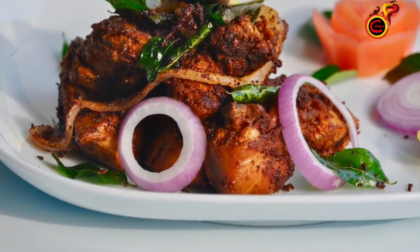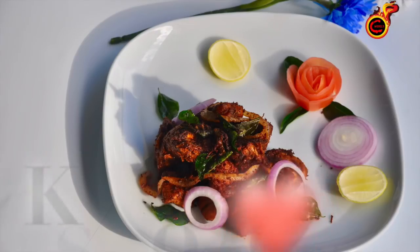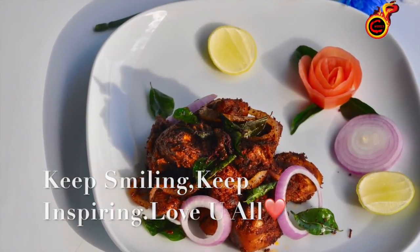I'll try it. It's ready to taste. If you try it, I'll try it. Namaskaram. Thank you.